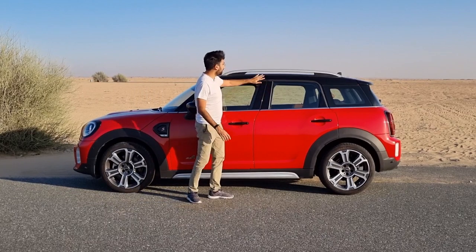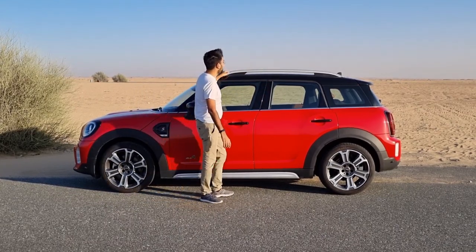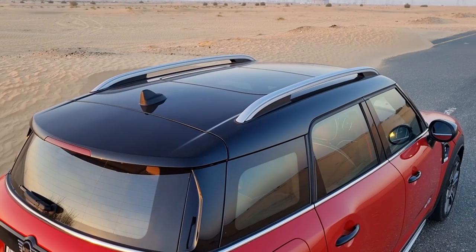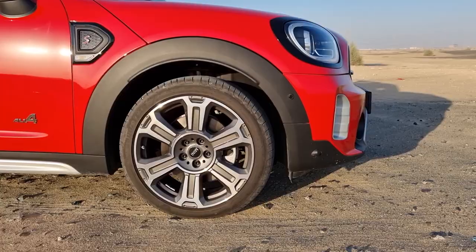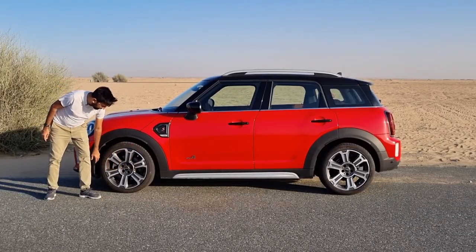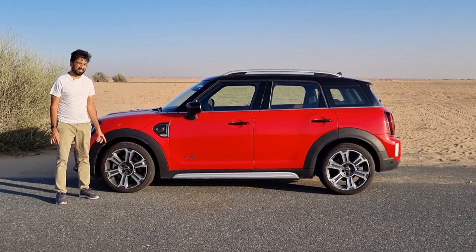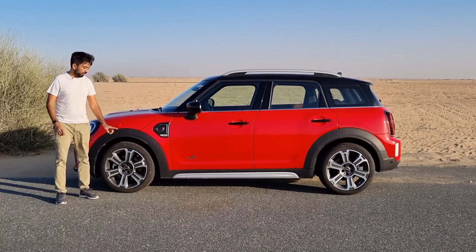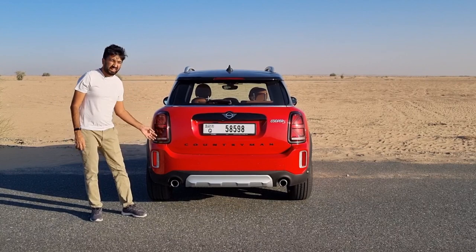The black colour pillars and roof complete the look, with the roof being a panoramic sunroof. There are also silver roof rails. Moving to the wheels, these are 19-inch alloy rims in a dual-tone design — though to be honest I'm not really impressed by the rim designs; let me know what you think in the comments below.